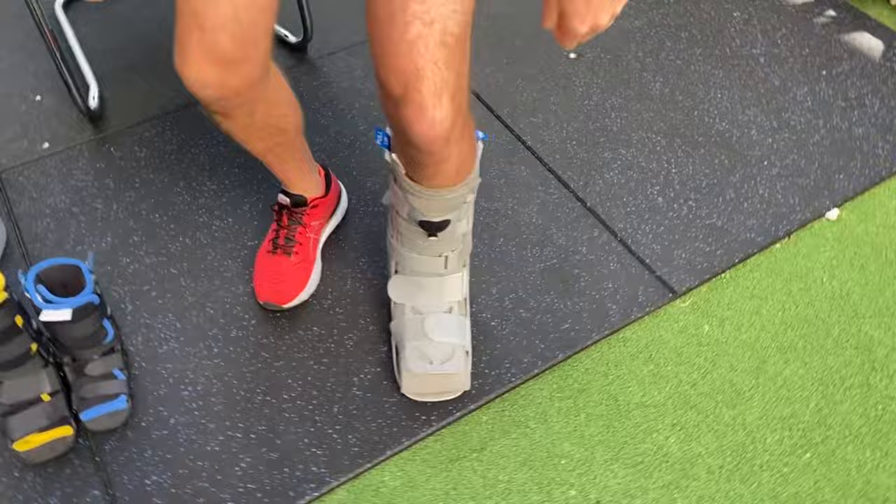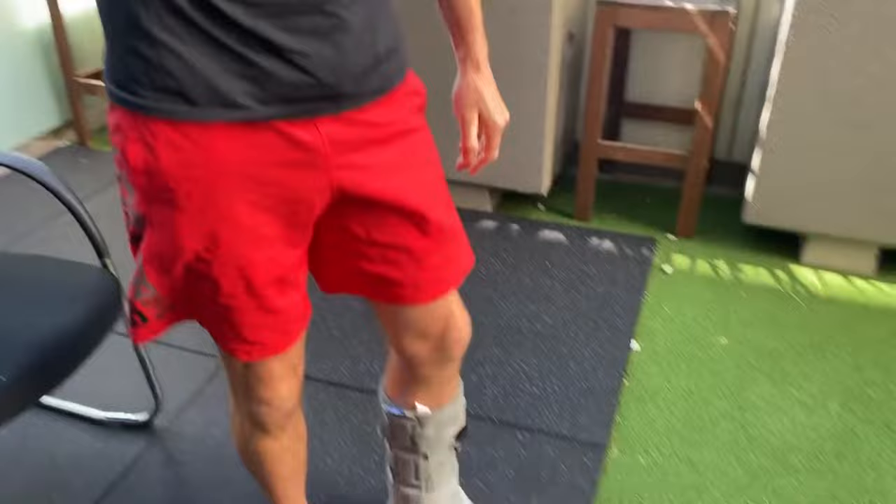If you need to walk with crutches — maybe you're partial weight bearing, straight out of surgery, or not allowed to put full weight on the foot — the next video will teach you how to walk with crutches. It will also cover how to get rid of your limp when you come out of the boot.